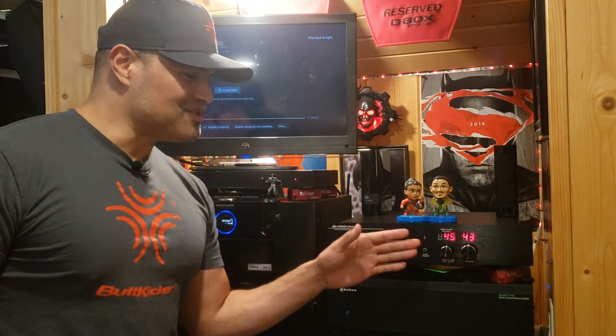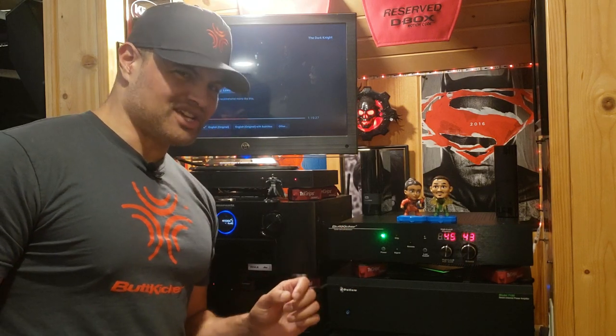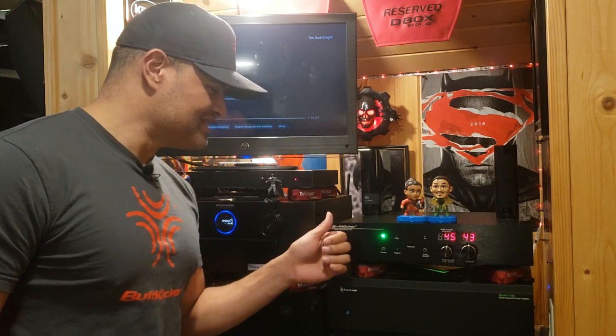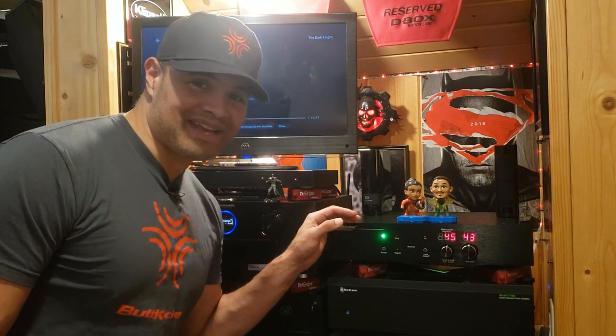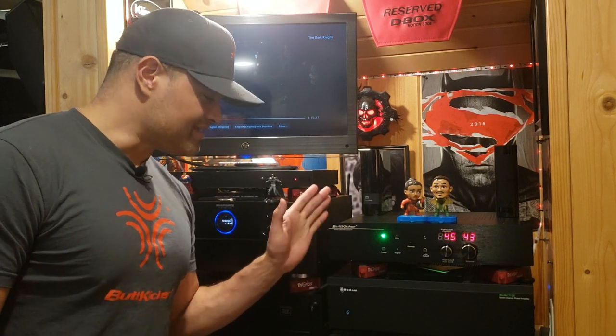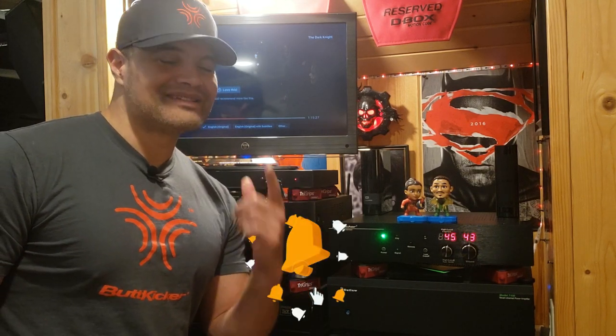It's a great looking amplifier. I love that you can see the frequency range, the intensity, the volume, the signal indicator, and the clip warning — so you can adjust from there. This is a fantastic amplifier from ButtKicker — the brand new BKA1000-P. Definitely a must-own if you have ButtKicker transducers in your theater. Thanks to ButtKicker for sending this. The link is in the description — click it to go to the website where they have them in stock. Like, subscribe, share, and I'll see you in the next one. Home theater rules — ButtKicker out!